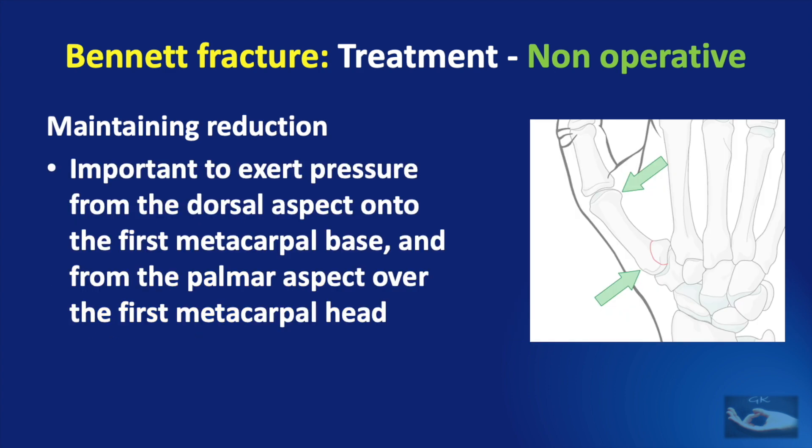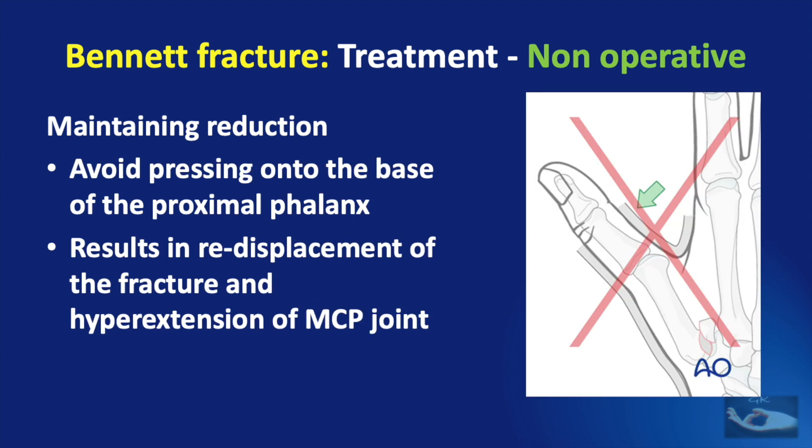Once the fracture has been reduced, the reduction needs to be maintained by exerting pressure from the dorsal aspect onto the first metacarpal base and from the palmar aspect over the first metacarpal head, to negate the actions of the abductor pollicis longus and the adductor pollicis. We should avoid pressing onto the base of the proximal phalanx instead of the head of the first metacarpal, as this will result in re-displacement of the fracture and hyperextension at the metacarpophalangeal joint.